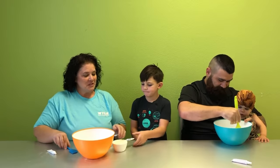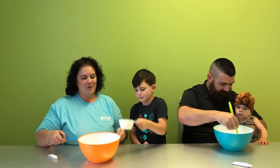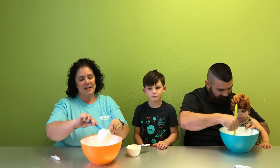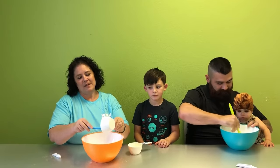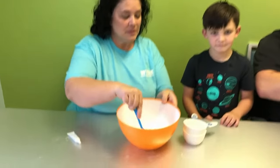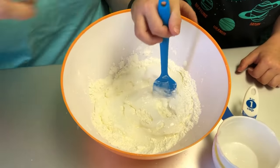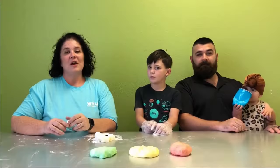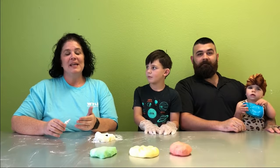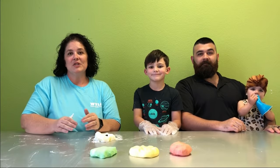Tyson, you want to dump the cornstarch in there? There we go, and I'll do the conditioner and then we're going to mix that together. Stir that all together. All conditioners are different so you may need to add a little more cornstarch. You need the dough until it's not sticky anymore.